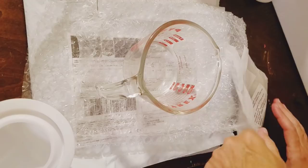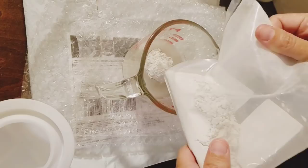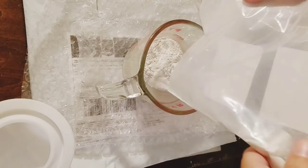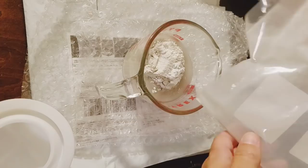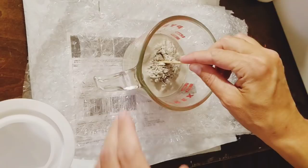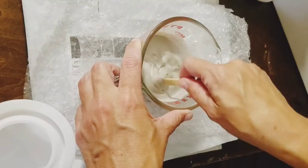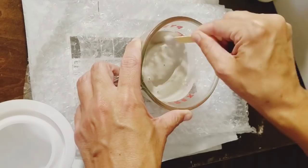I'm going to go ahead and use a measuring cup so it's easier for me to pour it into the mold after. I'm just going to get it all in there and let it soak up for a little bit. I'm going to use a little tongue depressor paint-stir type popsicle stick to gently mix it up. I assume we don't want to get a lot of air bubbles in it if we want it to set appropriately.